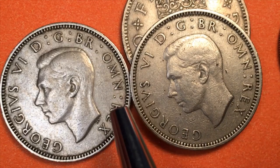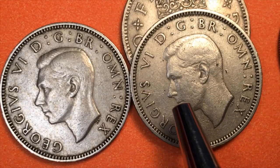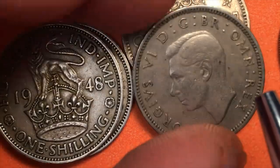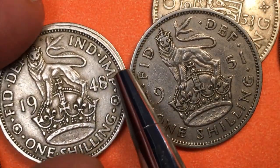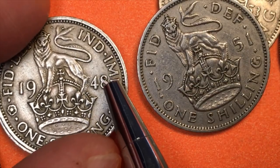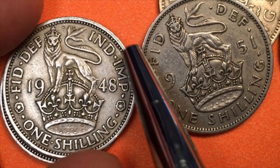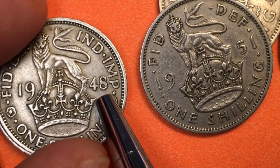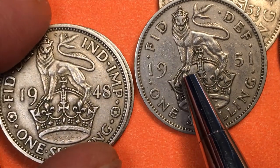This coin only went from 1949 to 1951, and the reason for that is because in 1948 India was still part of Great Britain and was always noted on the coins. If you look at this one it says 'Fid Def' and then 'IND IMP' — Imperator, or Emperor of India. So in 1948 they finished with that coin and came out with these new backs for 1949 to 1951.